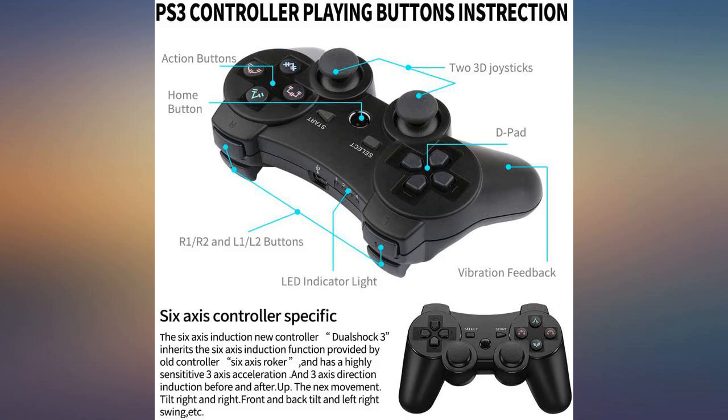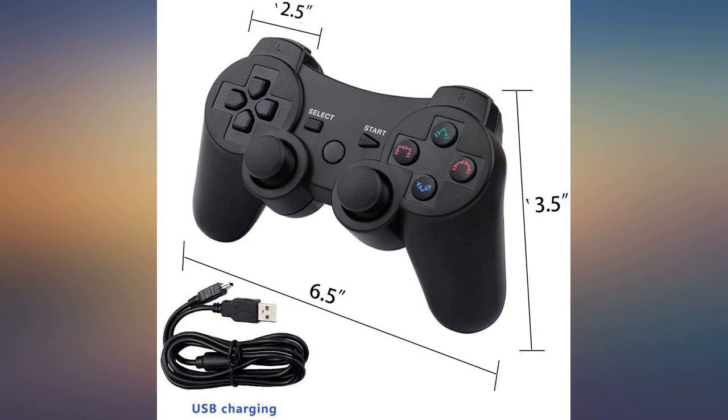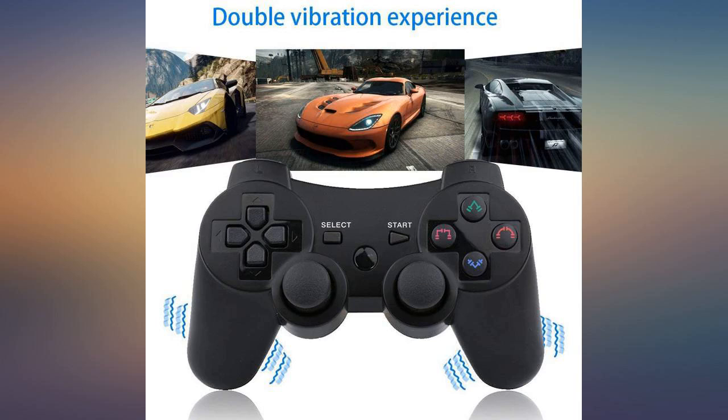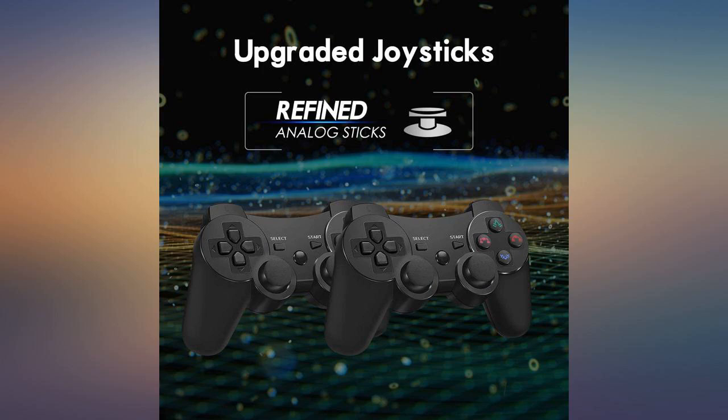The charge cable is a nice length and the controller works on my controller dock charger station. The best feature is the thumb pad knobby covers that come with it and the finger cutouts on the nubs. It works just fine and is easy to sync with PS3 — just plug it in with the cable the first time you turn it on, just like OEM controller setup.